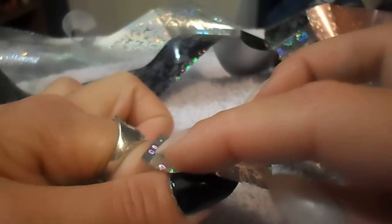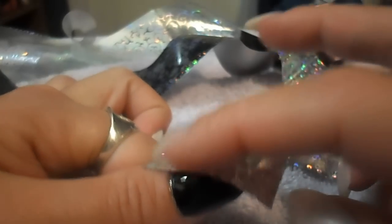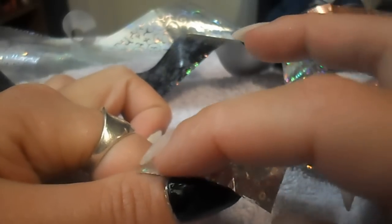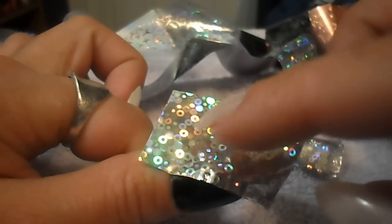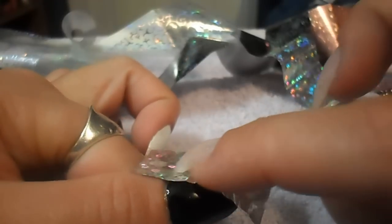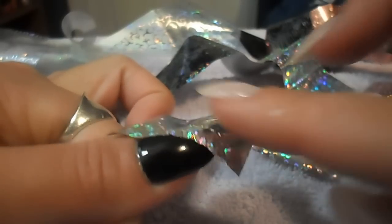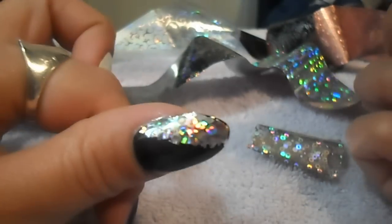Some foils will form to your nail like this one does, but not all foils will. This one luckily forms to your nail as you can see here. You just want to very lightly rub down on your nail where you want the foil to stick, and then peel it off just like that.